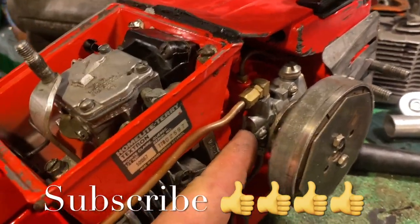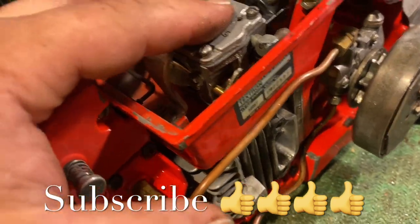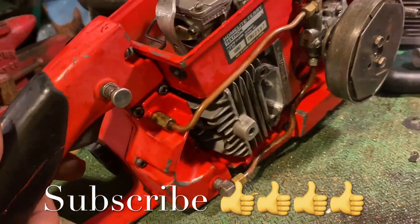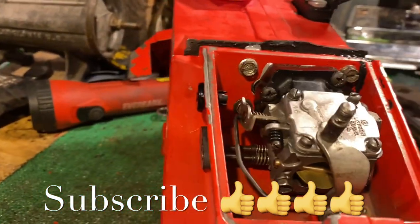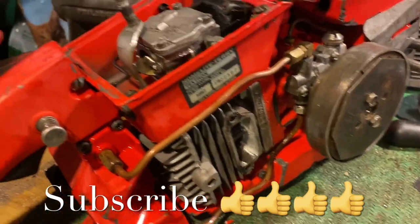Alrighty — oil pump's on, clutch's on, carburetor governor is blocked, the carburetor is rebuilt, everything's installed. We're almost done. All the hard stuff is through. I just got to take care of the 50-side, get it all together, and we're getting pretty close.